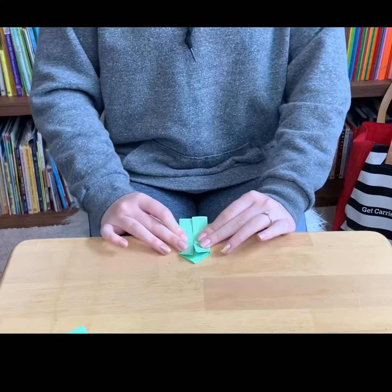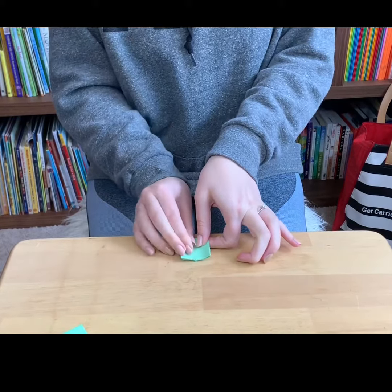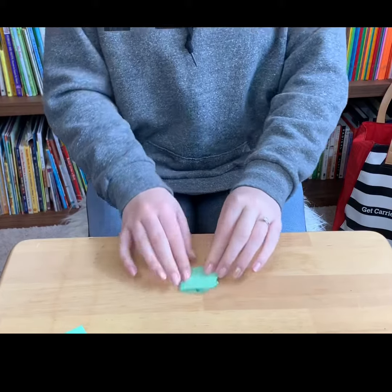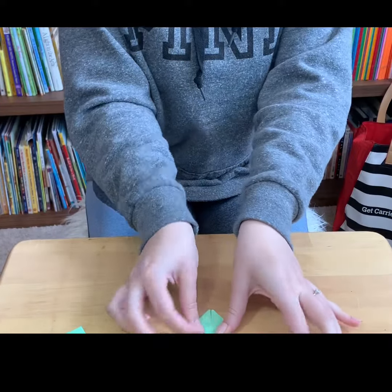Next, fold this up to meet the edge of the triangle that you made. And then fold this down to meet the bottom of the square.